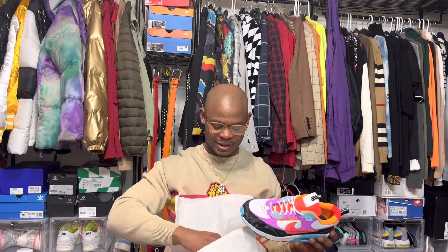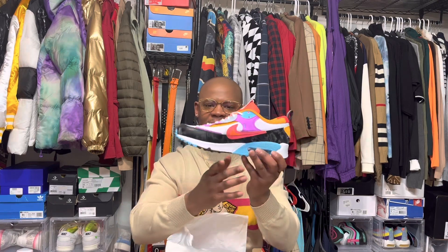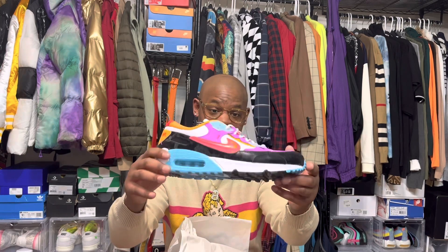Quick review, not gonna get too crazy into this. If you like it, you like it. I like that they got a pair of brown ones — that's pretty dope — but when I checked last time they didn't have my size. These just came out though.